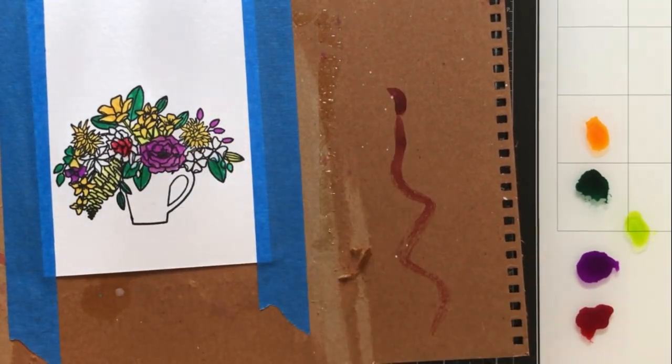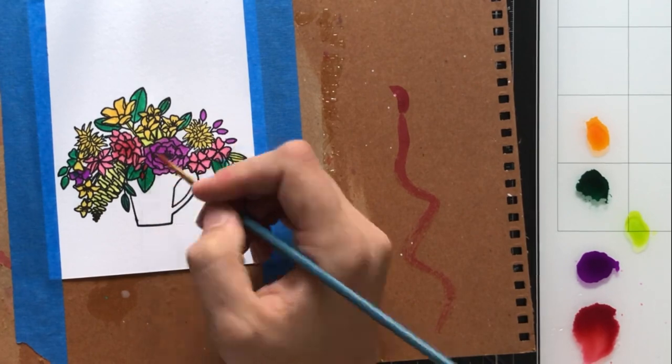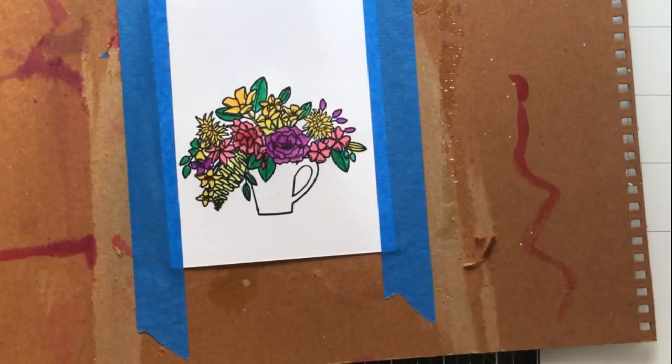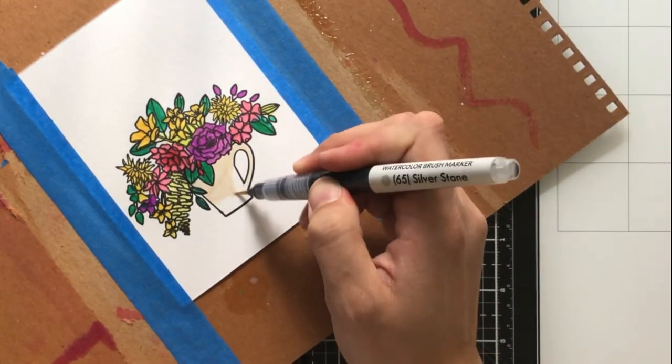You can see that I will go back in from time to time and put clean water down on the space that I am about to watercolor, because I want that wet on wet look. It just gives it a little bit more of a feathery texture, I think, and it's a lot softer — I just happen to prefer that.